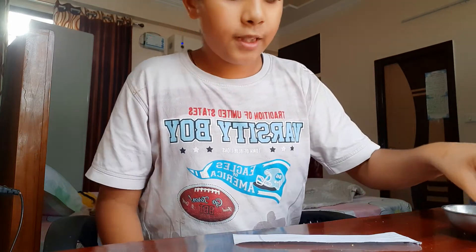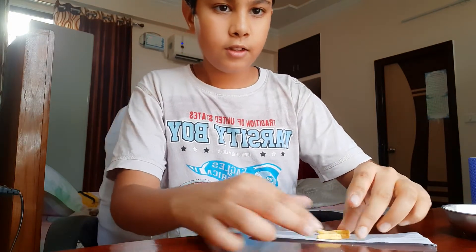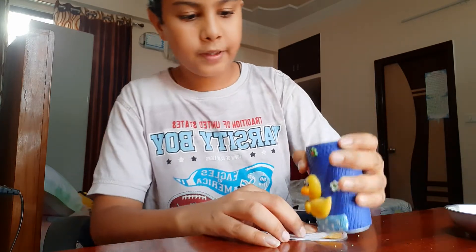Now we will put some namkeen into the paper like this — I hope you can see — and close the paper. Now you have to press the namkeen.